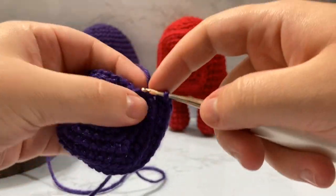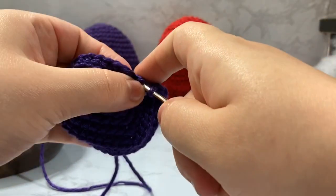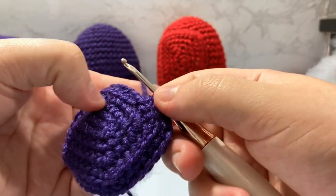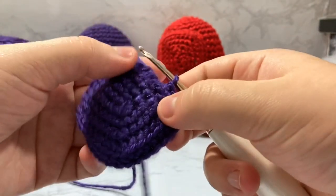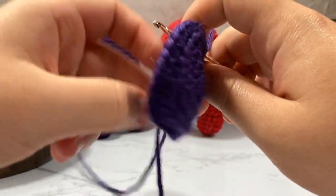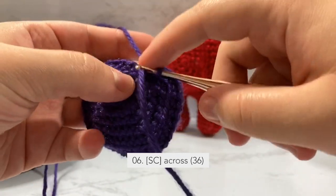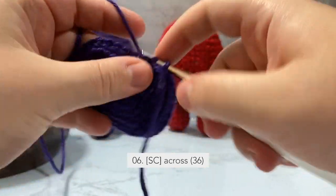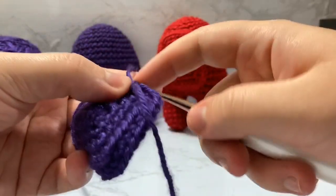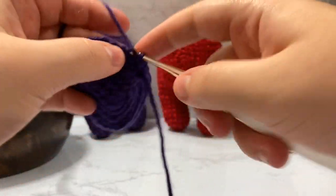We're closing in on the last couple of stitches of round five. On the last stitch, I did it tightly on purpose so it doesn't look strange transitioning. Now for row six, we're just going to single crochet normally going through the front loop to create a nice edge. I like how the back loop only creates this ridge — it makes it look a lot more 3D.